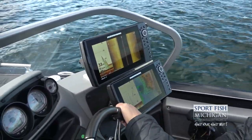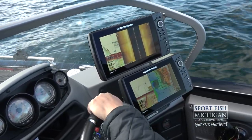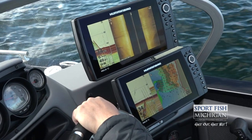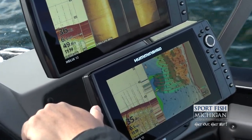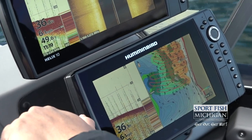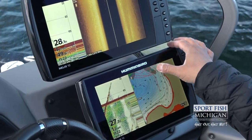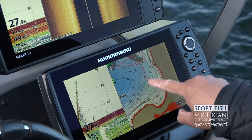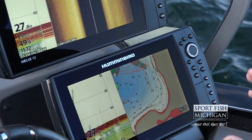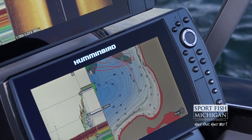Before we set up, we're going to highlight that depth range. The most marks consistently that we saw were really between 30 feet and 45 feet. So what we're going to do is highlight using the LakeMaster chip and the Humminbird that exact depth range — that 30 to 45 foot range. That will highlight on the map exactly where we need to look to see where that depth is.